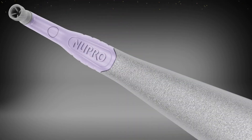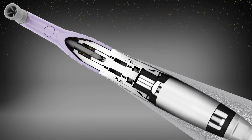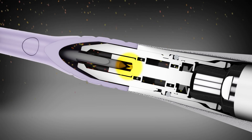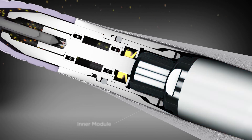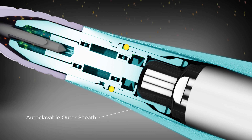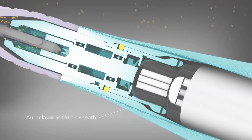Dentsply Sirona engineered specific controls to avoid contamination into the Nupro Freedom inner module, including a sealed coupling shaft which connects to the profi angle on the outer sheath, and a separate second coupling mechanism inside the sheath which connects to the inner module. The fluid seal on the Nupro Freedom's autoclavable outer sheath isolates the inner module from patient fluid and provides a secure infection control barrier.